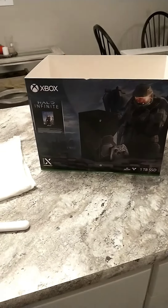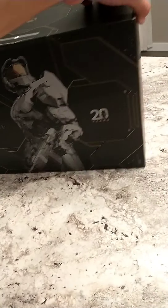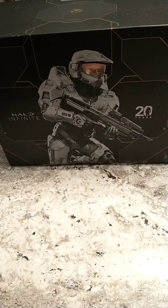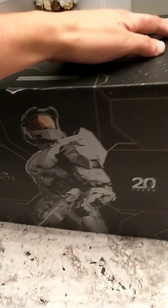All right, I got the sleeve off. And oh my gosh, the box is even prettier. Halo Infinite. 20 years. Let's go!